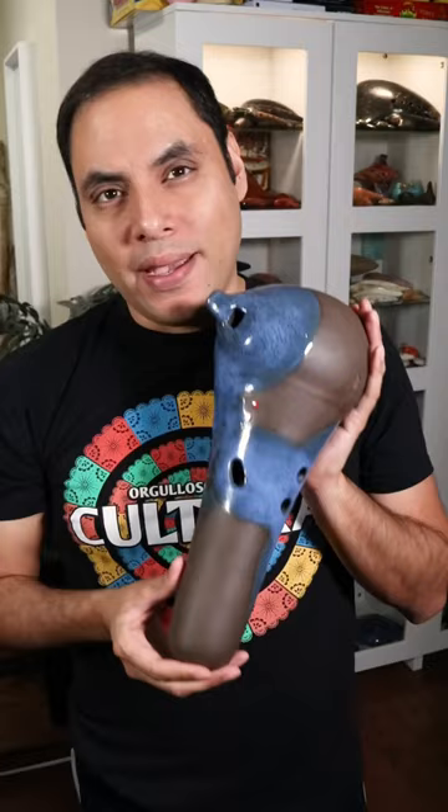And this is a contrabassi by my friend who sadly passed, Richard Smit from Seattle, and it's a beautiful ocarina.